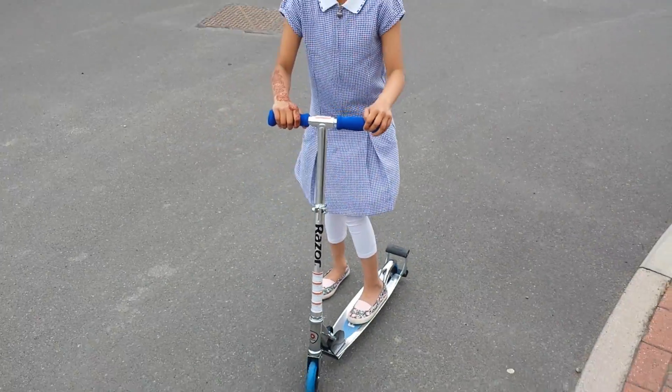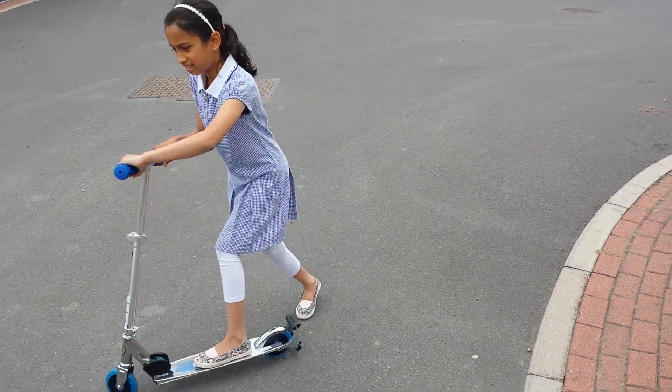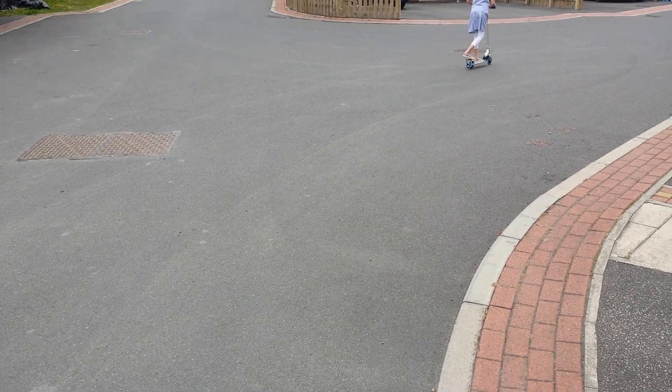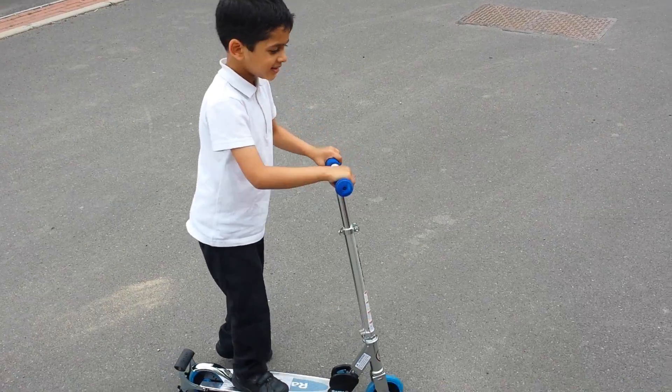It doesn't go bumpy like other scooters. All right, okay, you can shoot off now. Do you want to show me your sparks? Go for it.